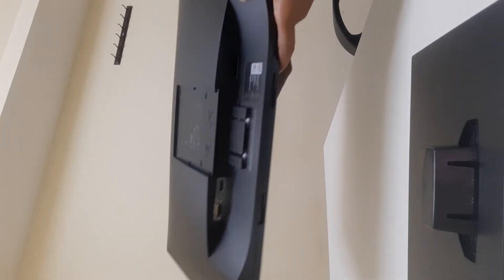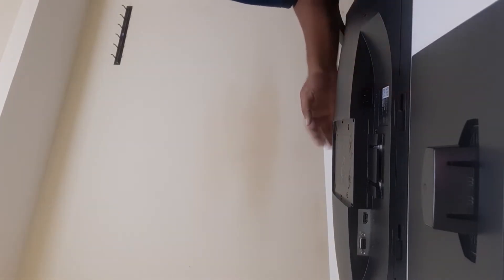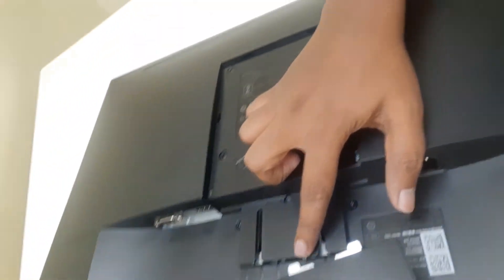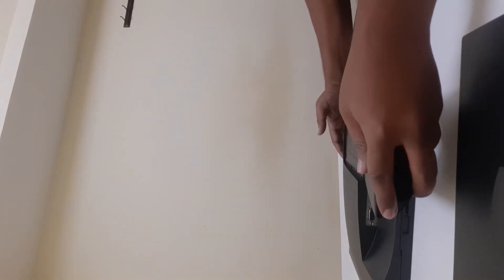I'll turn my monitor over and keep it safe since it's brand new. Let me connect the stand to the monitor. There is a connecting point with two slide slots where you need to slide the stand in — there are two steel pins that you push into the monitor. Put a little bit of force and you'll hear a small 'tuck' sound. I'll push carefully — just a little force — and it's done. It is now locked perfectly.